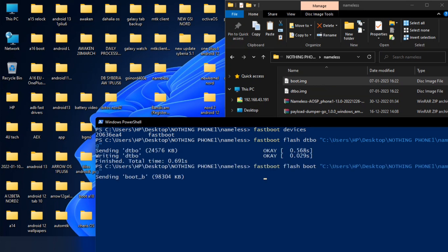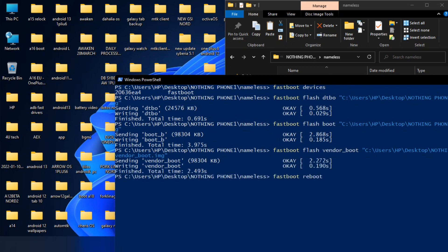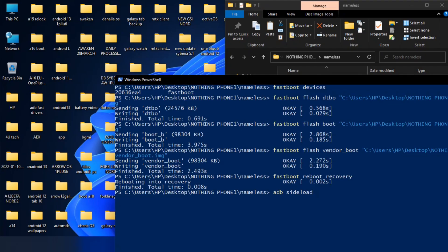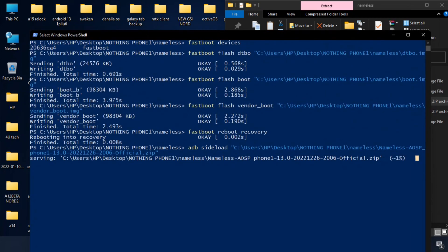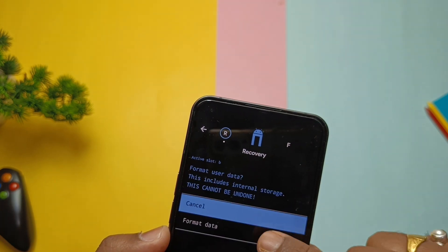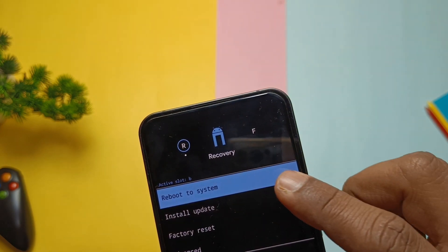Now to flash the boot image, type 'fastboot flash boot' and drag the boot image file into CMD. Next, flash the vendor underscore boot using the command as shown on the screen. Now type 'fastboot reboot recovery'. On the phone, tap Apply Update and select ADB sideload. Now type 'adb sideload' and drag the full ROM zip file into CMD and hit Enter. You will see the flashing will start in CMD along with the flashing process. Once it gets finished, you will get a notification in CMD. Now in recovery, tap Factory Reset, and once done tap Reboot to System. The phone will reboot to the new pixel boot animation of Nameless OS.